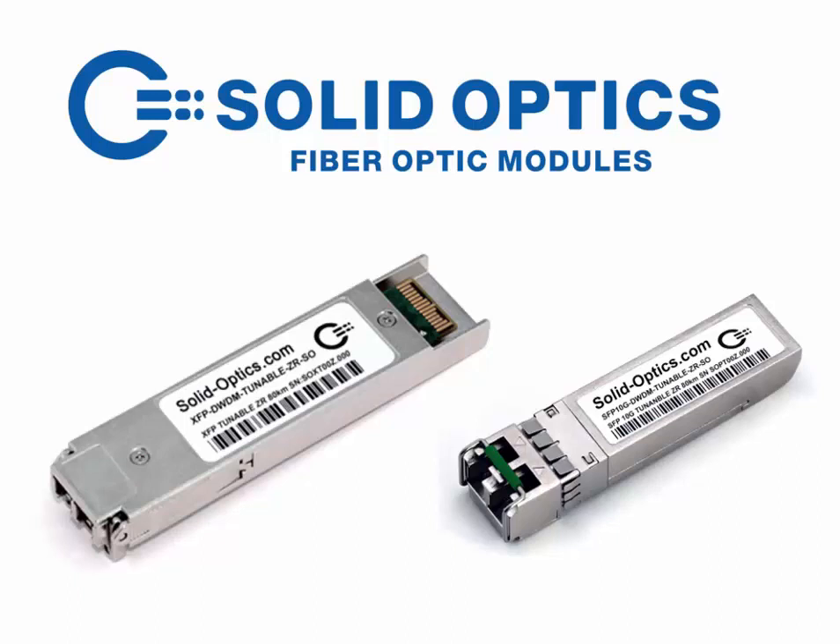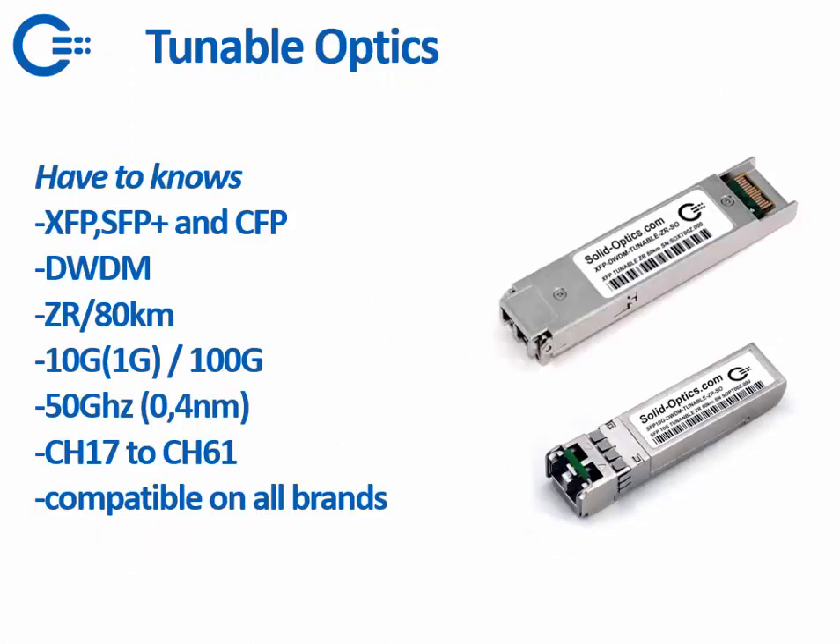First, a couple of have-to-knows. For the tunable optics we can get them in XFP, SFP Plus, and also CFP which is still in development. It only works on DWDM — it cannot work on CWDM because the spectrum is too wide. The DWDM C-band 50 GHz is used for the tunable.